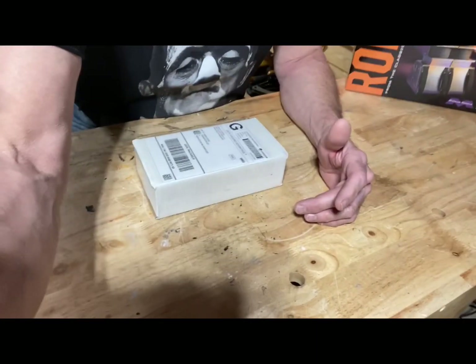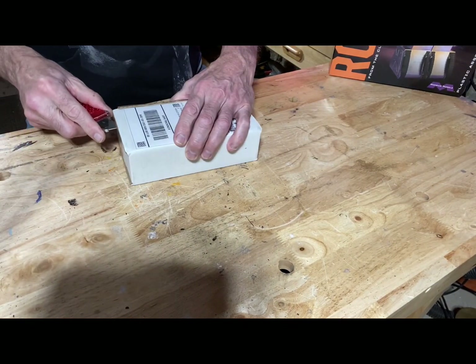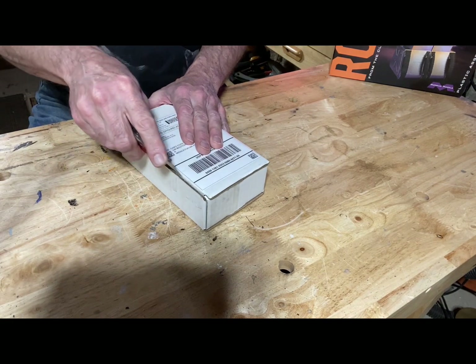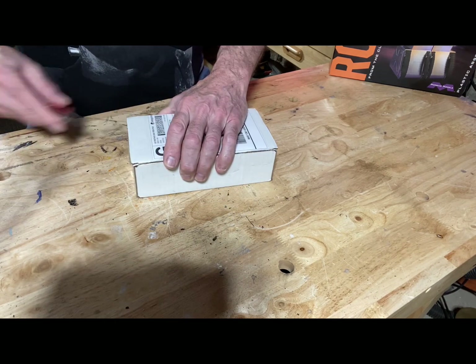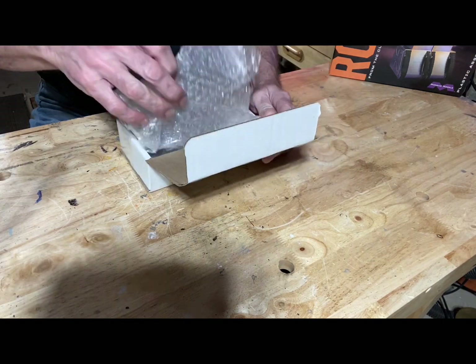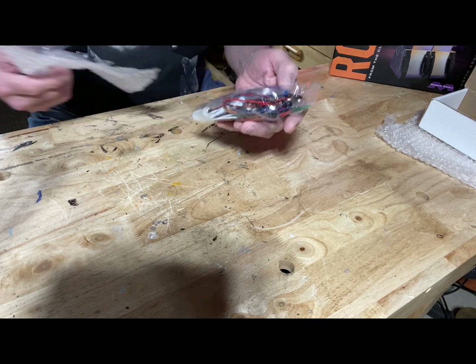Alright, ready — opening her up. Double wrapped, nicely wrapped. Oh, there she is — isn't that beautiful?